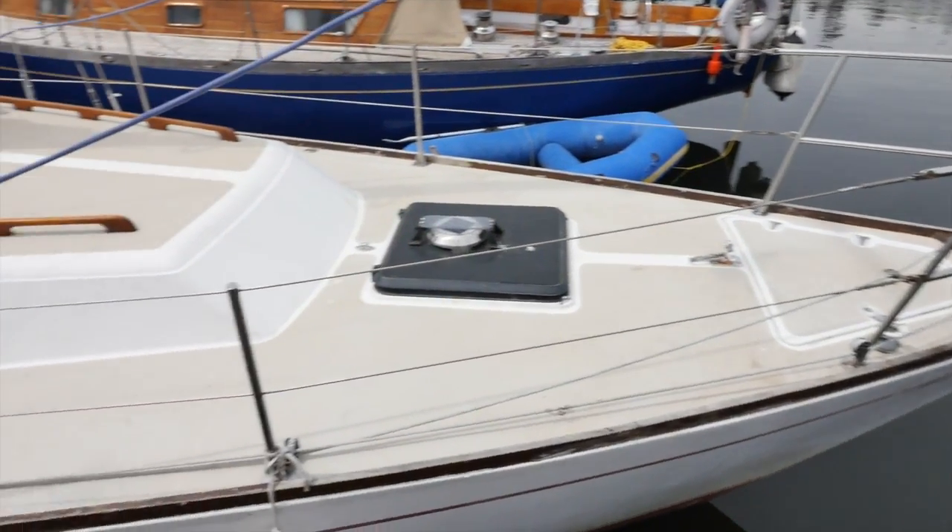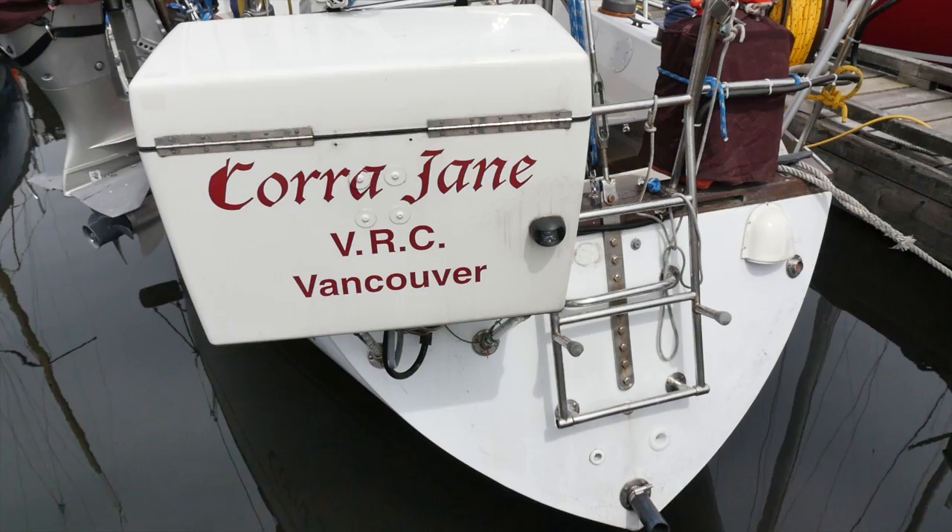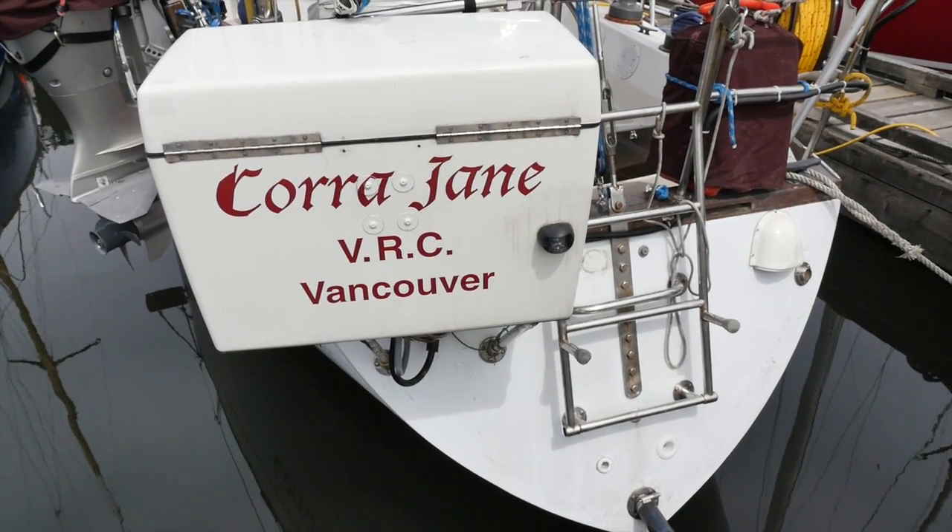Here we are down at the dock. I'd like to introduce the good sailing vessel Cora Jane, a 1980 Cal 39, on which we're going to install the Hydravain today.